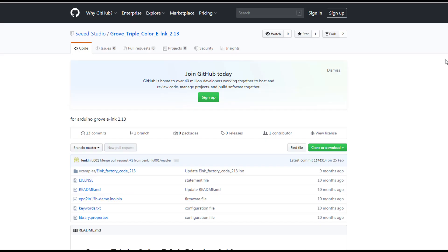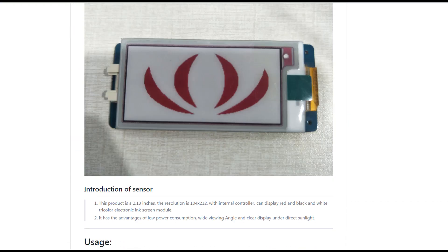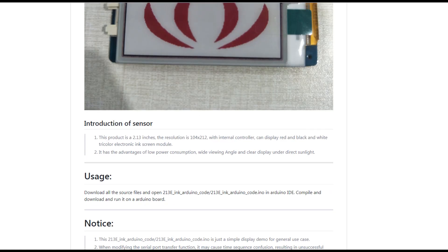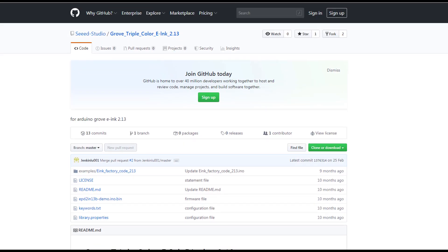So now let's proceed to our first example. Unfortunately this module doesn't have a library yet. I really wanted to use it for some other projects, like combining it with a sensor or something. But this one can only display its own pictures, though it's always nice.